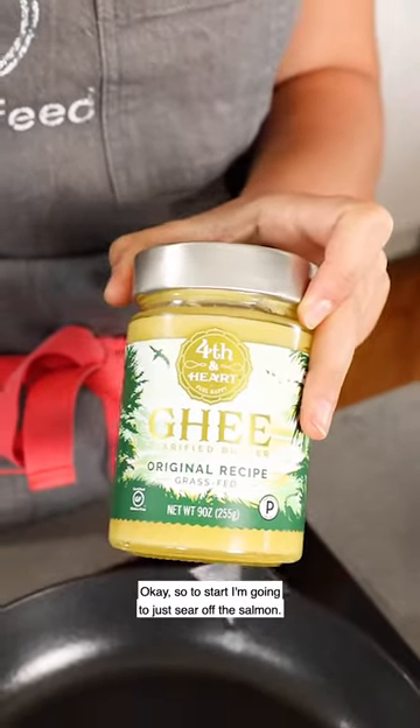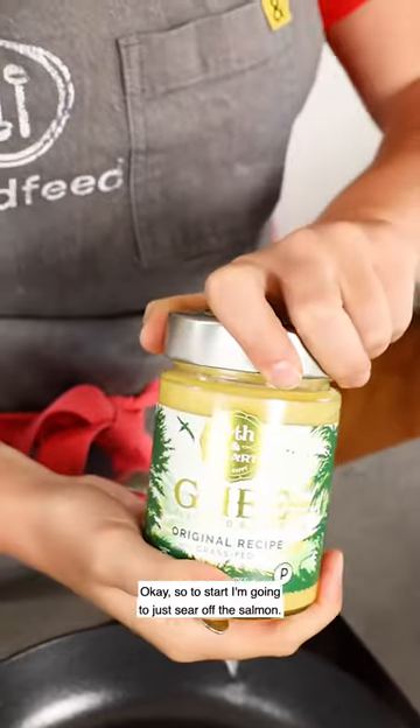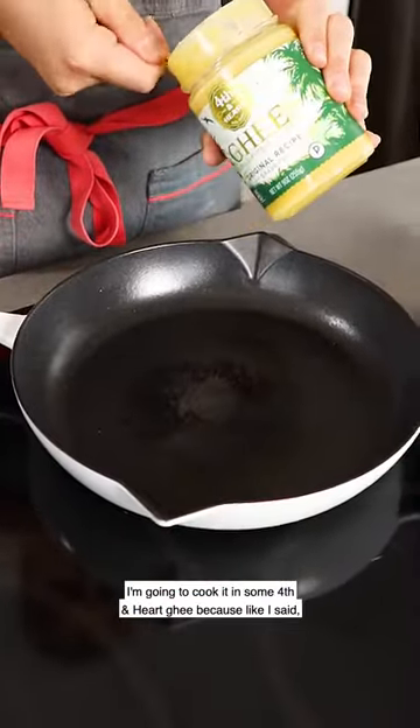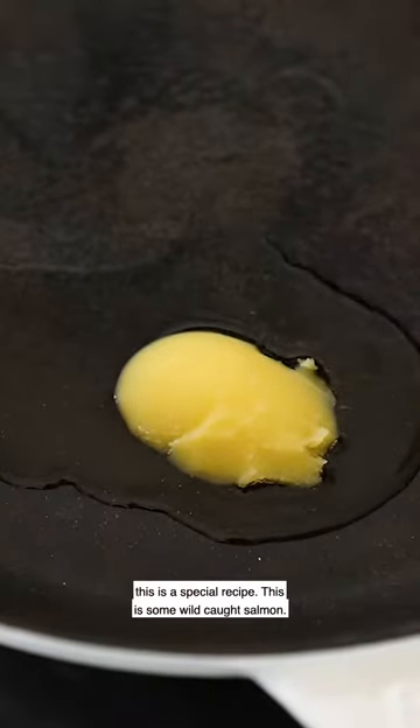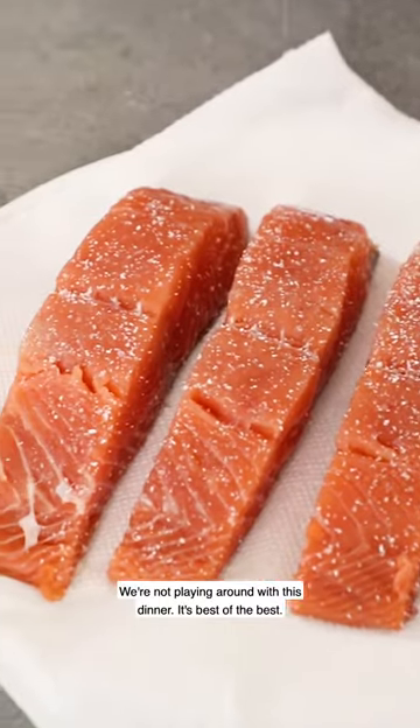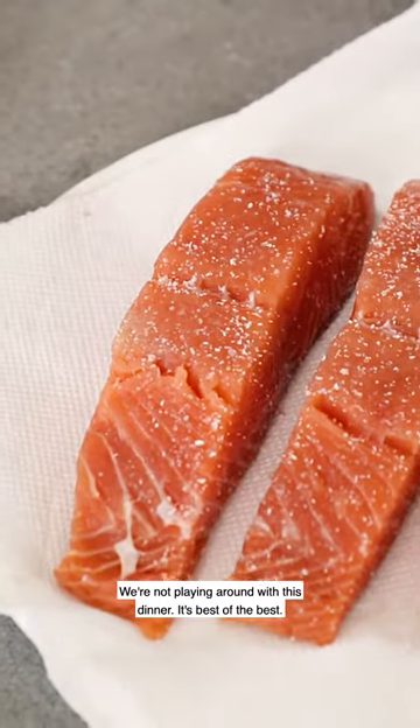To start I'm going to sear off the salmon. I'm gonna cook it in some Fourth and Heart ghee because this is a special recipe — some wild-caught salmon. We're not playing around with this dinner. It's the best of the best.